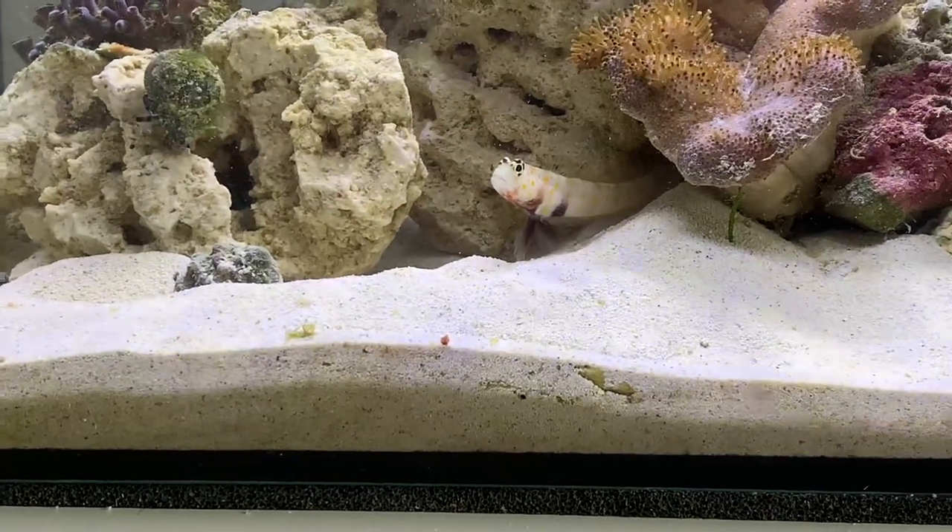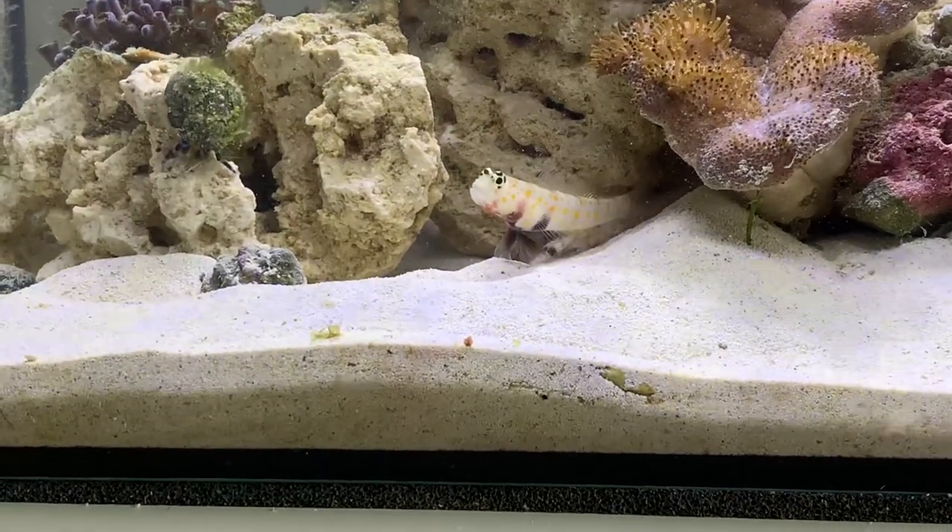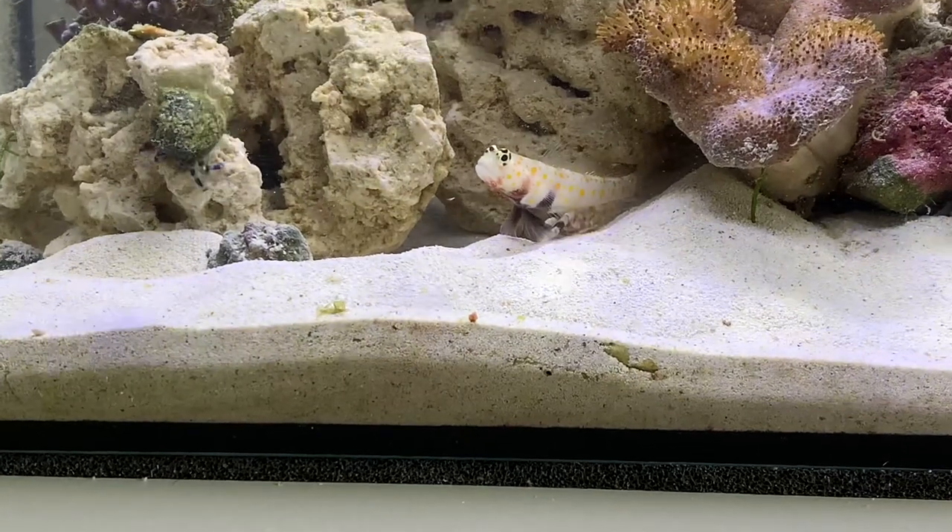Hey everyone, it's Jordan from Fishkeeping Made Easy and today I'm going to talk about a couple of corals I recently got from a Nano Reef tank.